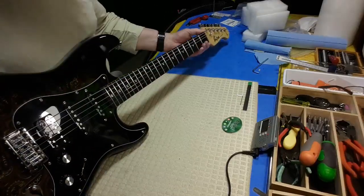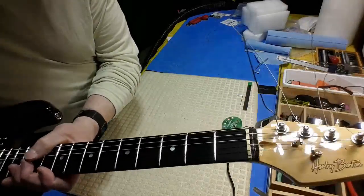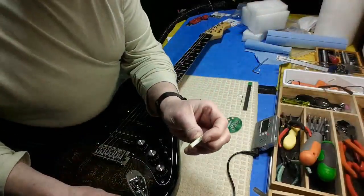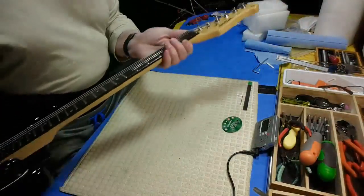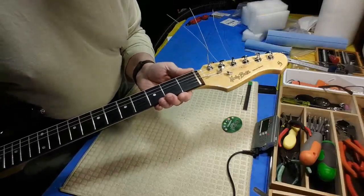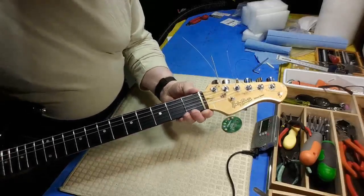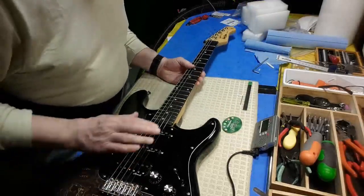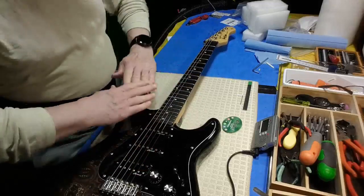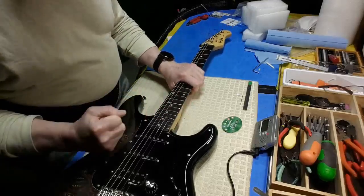I also decided to try to change the nut to the brass one. It's a little bit wider than the plastic one that came on it and fills the gap better. The top is flat so I'm going to have to cut the back end of the nut off so the strings have a nice break angle on the front. When I release the tension to work on the nut, that neck is going to want to go back again.